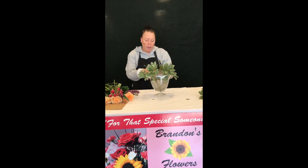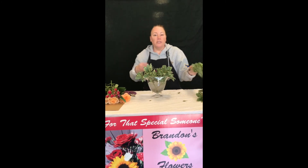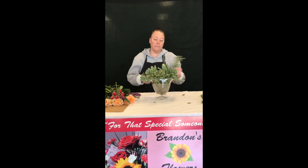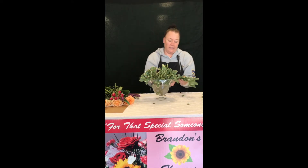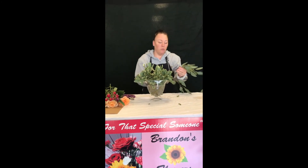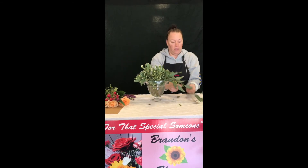Just keep in mind this is an arrangement I am making — these are your flowers, have fun with it, be creative. And then with the seeded eucalyptus, again this is my personal preference, I like putting them at the end so it kind of drapes over the edge.